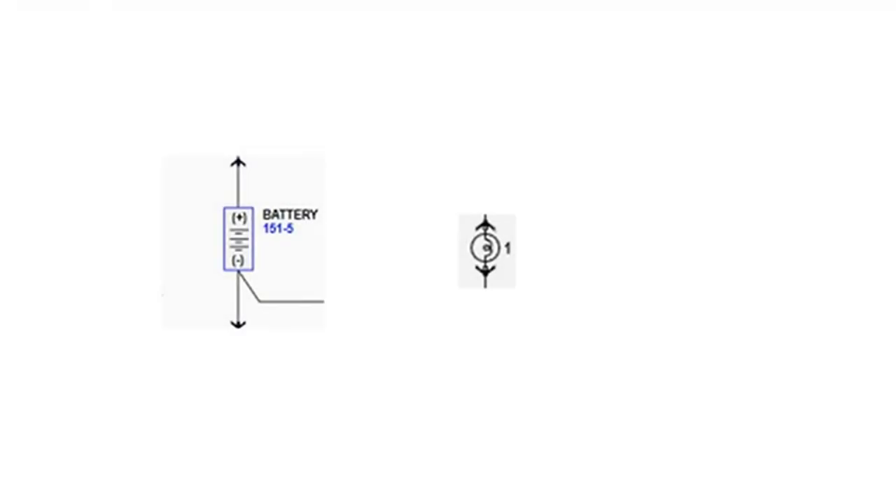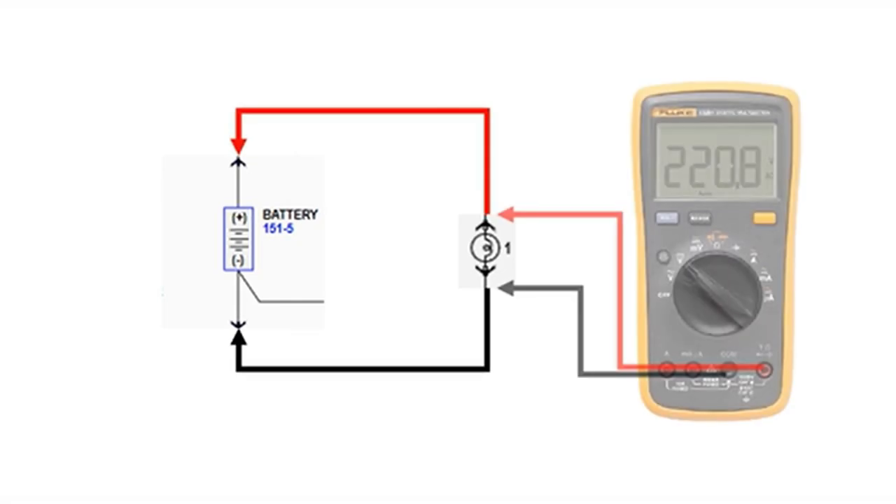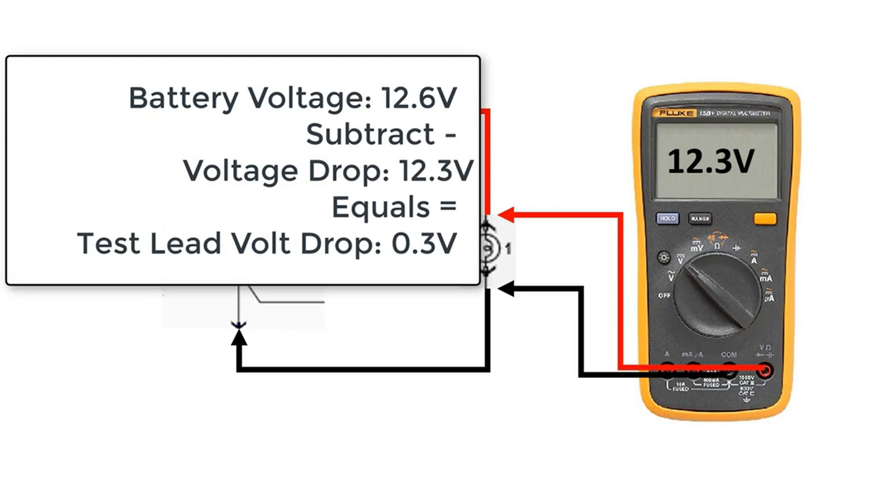Before installing our substitute load to perform the load test, we need to determine how much voltage drops across our test leads. To do this, we will connect our test setup directly to the vehicle battery and test voltage drop at the bulb. With battery voltage at 12.6 volts and our test results at 12.3 volts, our test leads are consuming 0.3 volts. We will need to account for this when testing on the vehicle.